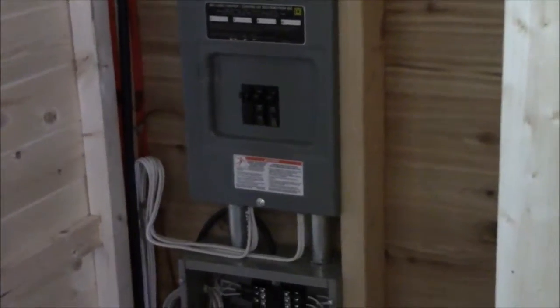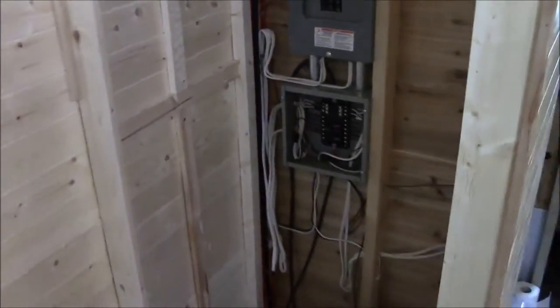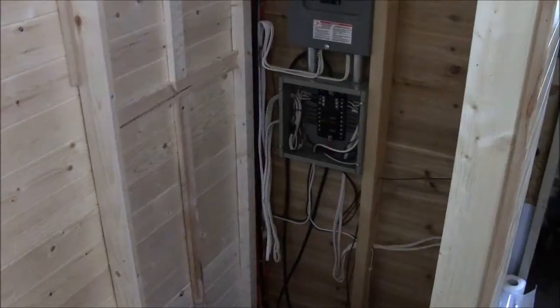Coming out, there are several circuits — they all run to plug-ins. So all we have is our AC plug-ins throughout the house. There's one outside and a couple in every room pretty much. We don't have any of our lighting on AC. All of our lighting is DC.